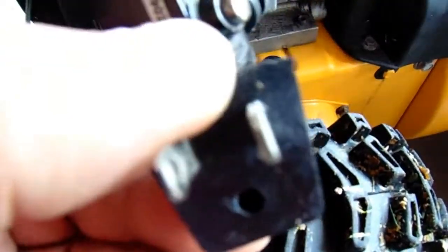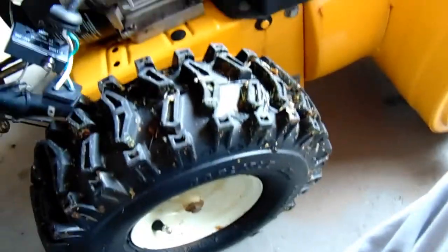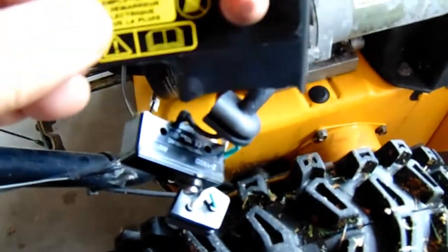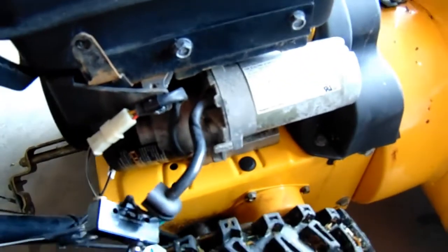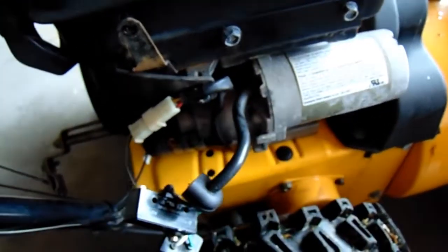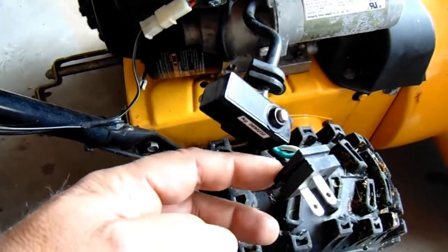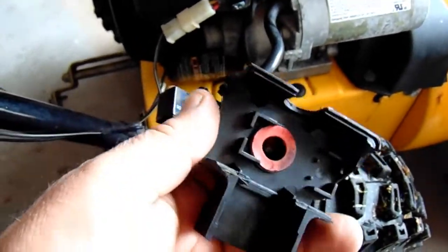One problem I had with it was the ground pin — you can see it was broken off. The second problem was this: this is how most of them look when you buy them. Yours would probably look this way. It's all cracked, it fell apart. So I'm going to try to figure out some way, maybe bolt a box to this tank here with these two bolts, to the gas tank bolts.